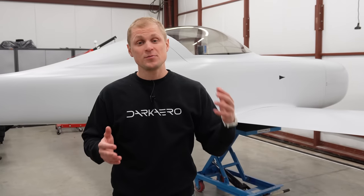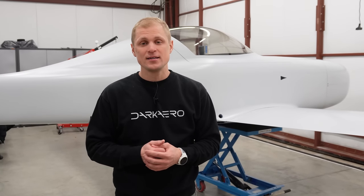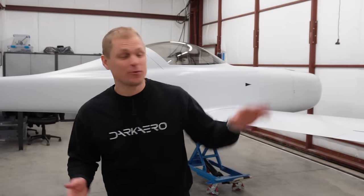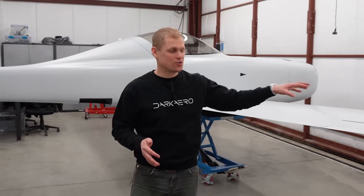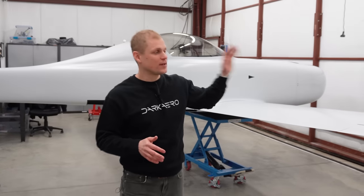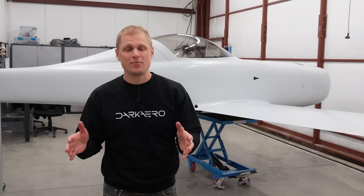We also wanted to talk through some of the details and lessons learned from painting and show you what we have next before we fly the airplane. We're done with the primer paint, but paint isn't done. We're going to fly the aircraft as you see it here in this gray primer. We're still debating the final paint scheme, and we want to fly the airplane first and confirm that we don't have to change anything before we do the final top coat.